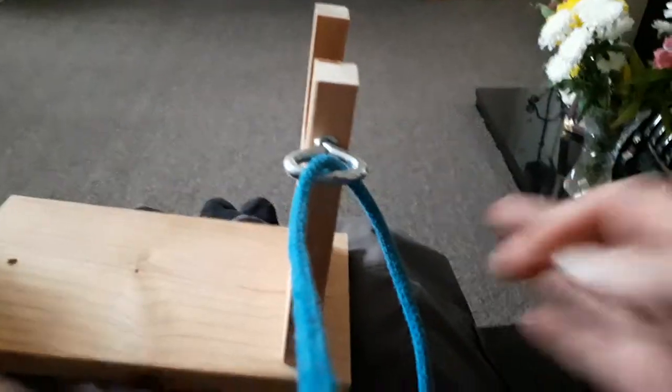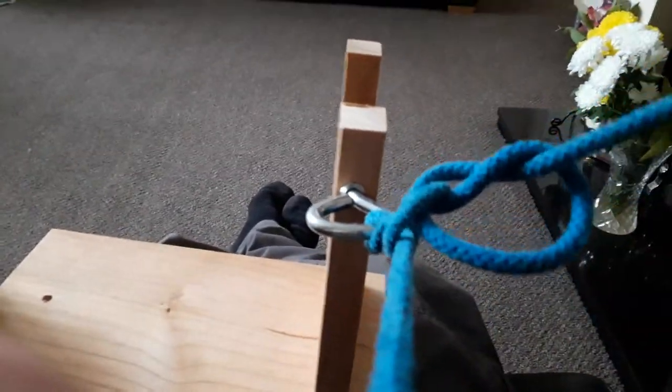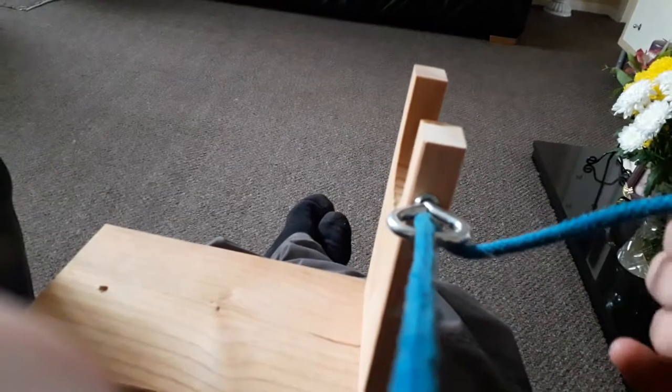And again, at speed: thumb over, thumb in, round the back, through, and the remainder. Last bit in, tugs, and does it.